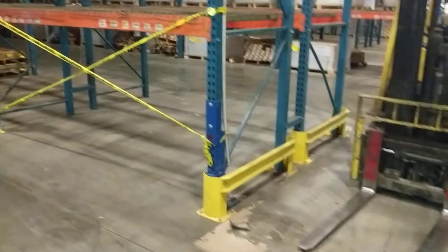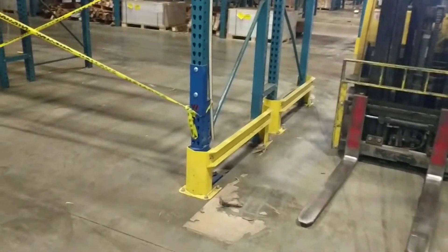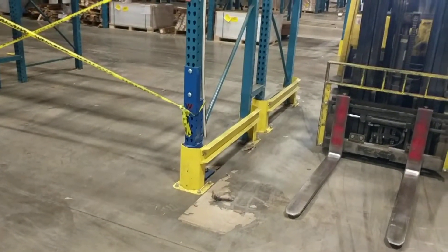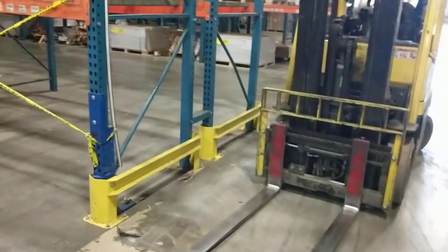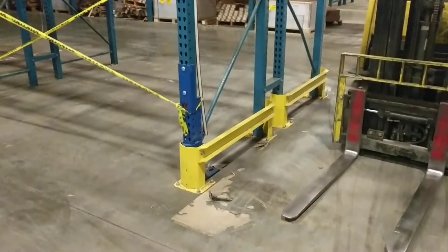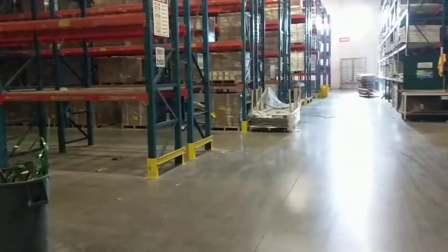So if you don't want to repair your uprights, the best thing to do is install our pallet rack protector post protectors in front of the upright, and on the ends of the aisles use the rack end protection kits. You can see we've got them all the way down the line in this warehouse.